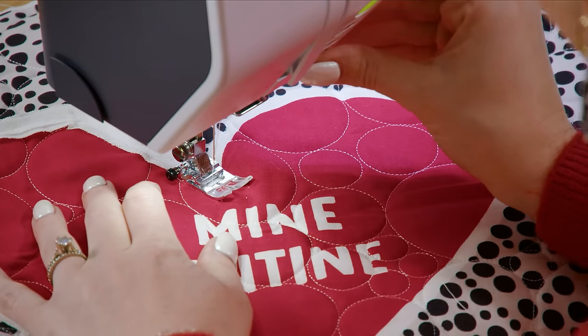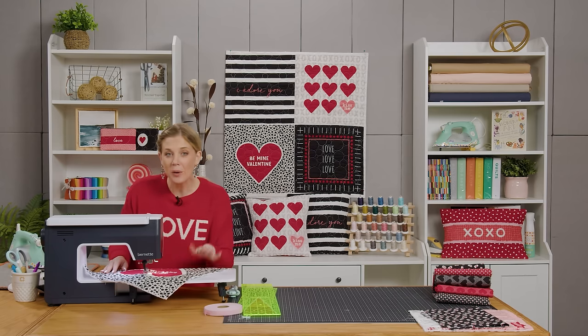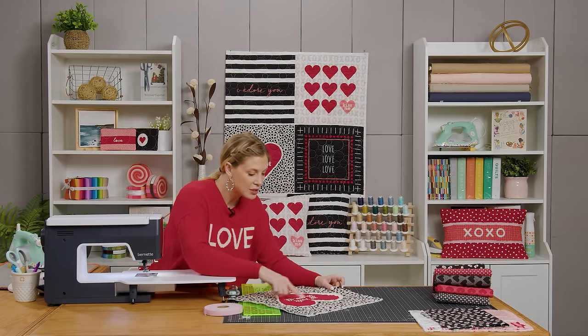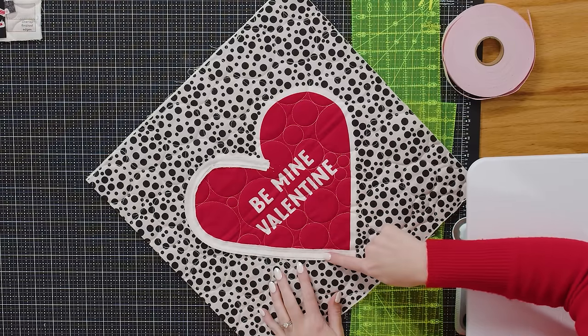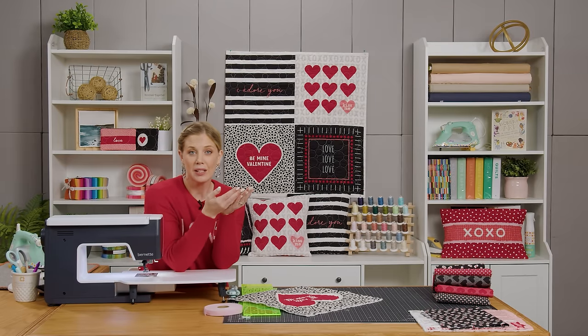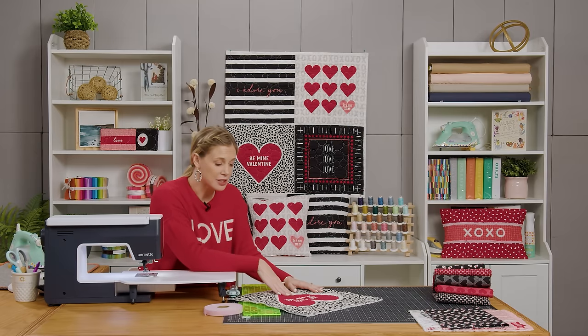I'm going to backstitch again at the end there and then cut our threads. Let's look at this first half — it's not perfect at all. There's even a little tuck right here, and you just do not need to worry about it. It's so forgiving when you wash it. I got slightly off center down here too, but I think adding these two layers makes it even more forgiving, because both of them are going to balance each other out when they wash and fray. I'm very confident I'm going to be happy with how this turns out. Now let's go do the exact same thing on the other side.